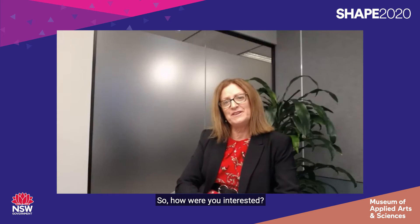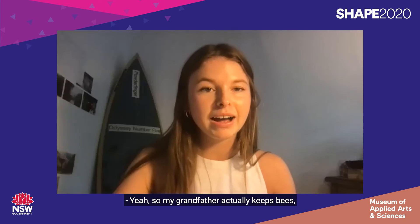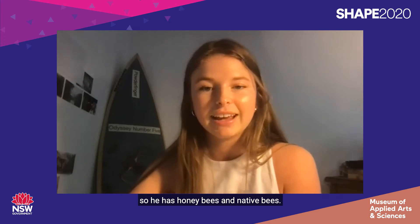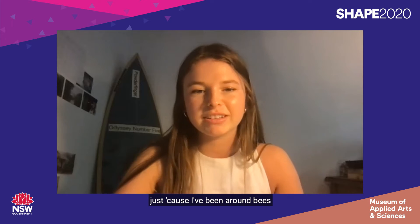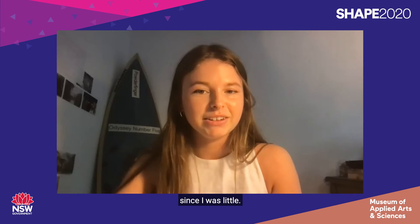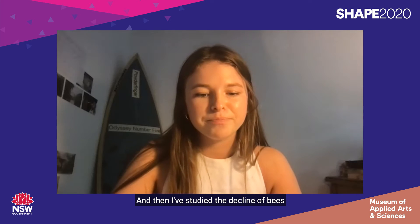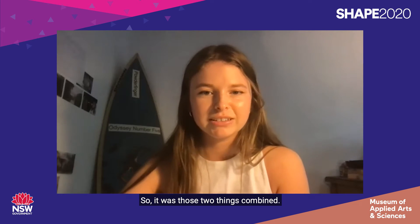How did you find that initial interest in bees — was that something you were thinking about in Year 11 or did it come to you at the beginning of Year 12? My grandfather actually keeps bees — he has honeybees and native bees — so it's something I've always been interested in since I was little. And I've also studied the decline of bees at school, so it was those two things combined.